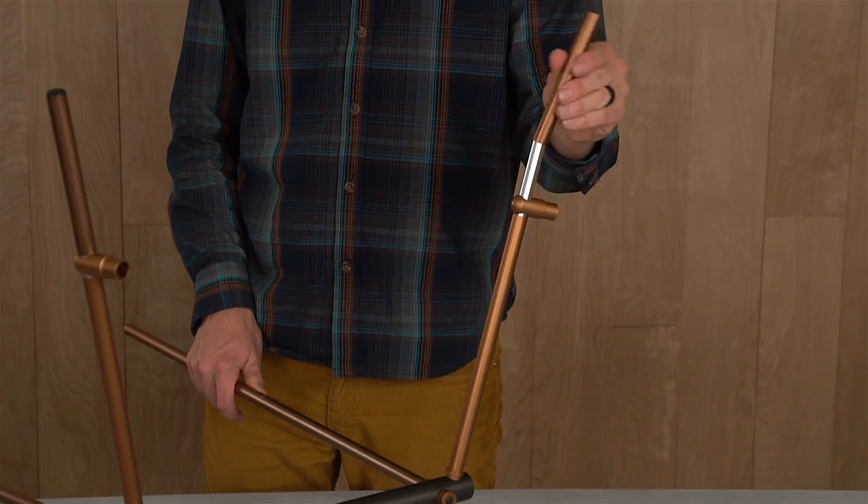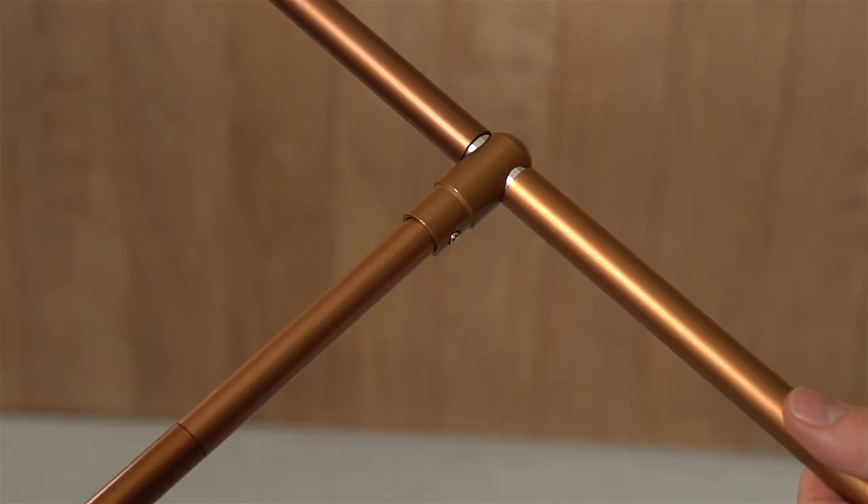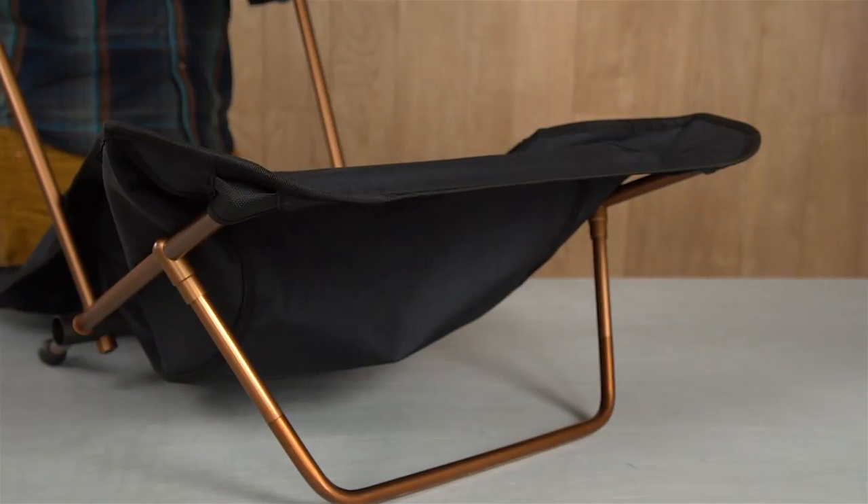Of course, you've got to set up before you can get down, so start by assembling the main frame. Then put together the front rail and attach it to the rest of the frame like this. Next, slide the seat onto the two bottom poles.